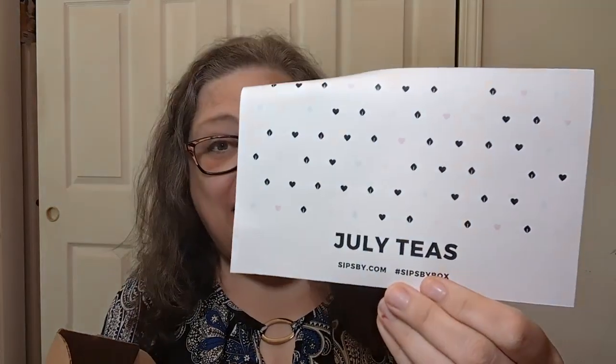Here's my tea right here today. This one actually comes from my Sips by box, which is a subscription that I pay for — not sponsored, hashtag you can if you want. This comes from my July teas.